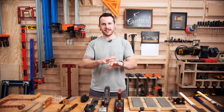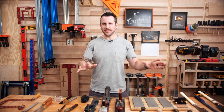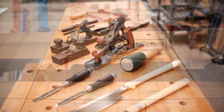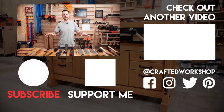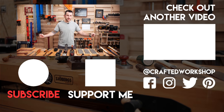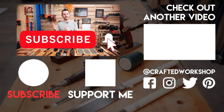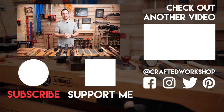Hopefully you guys enjoyed this one. If there's a tool that wasn't on my list that's on yours, I'd love to hear about it down in the comments below. Again, this is not an end-all be-all list — these are just the hand tools I find myself grabbing most frequently. Big thanks to Joburgs again for sponsoring this week's video. Links to the Joburgs Elite 2000 workbench and all of the tools mentioned will be in the video description below. If you're not already subscribed, go ahead and ring that notification bell so you don't miss future videos. Thanks for watching everybody, and until next week — happy building!